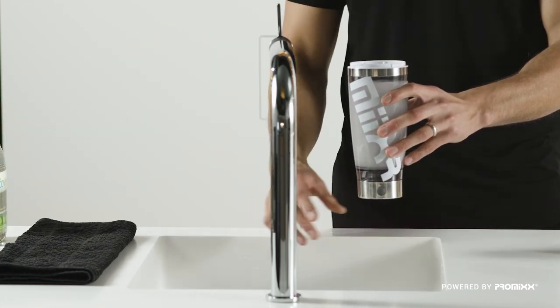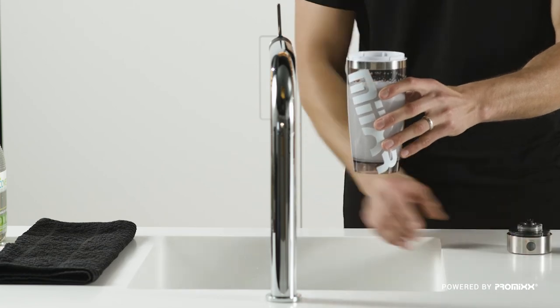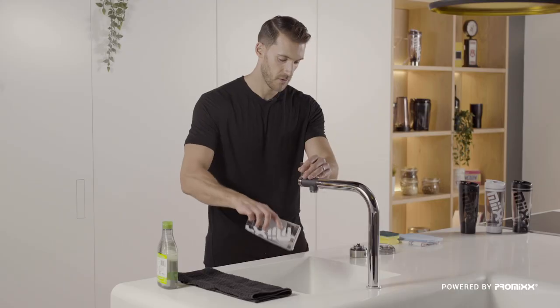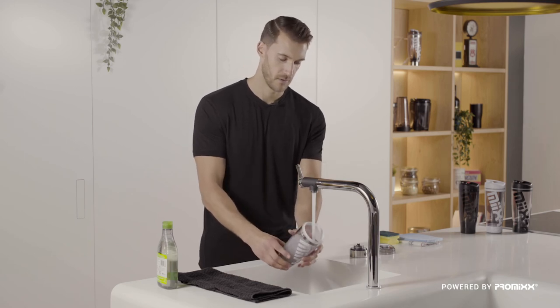5 to 10 seconds is all it takes. Switch it off, remove the base and give it a quick rinse, so your Mixer is as fresh as you are.